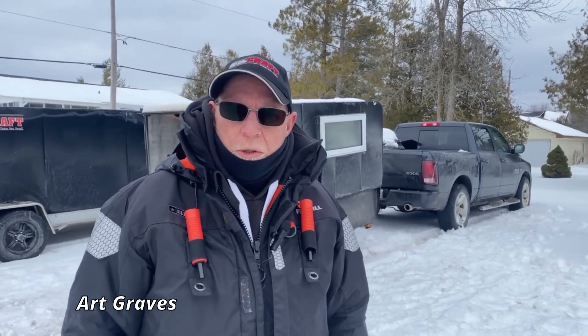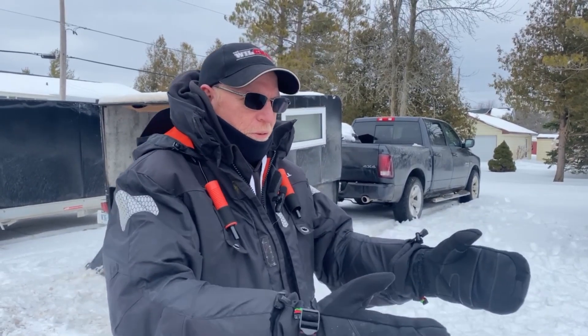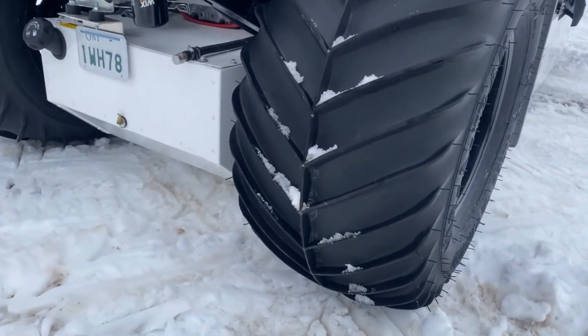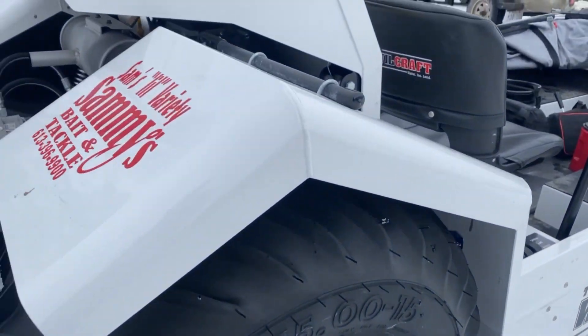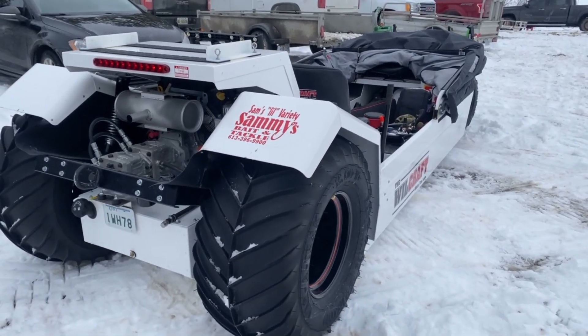Art Graves here — I'm the proud owner of the Wheelcraft. Mine is a 2022 model, manufactured in St. Paul, Minnesota. A gentleman by the name of Tom Roaring started the company about 12 years ago. It started as a flat-bottom boat with a lawnmower engine on the back and has evolved to what you see now. This machine has 32-inch sand tires on the back which give you grip in the snow and allow it to ride up on top of the snow. With four-wheel drive it will comfortably go through 14 to 18 inches of snow.